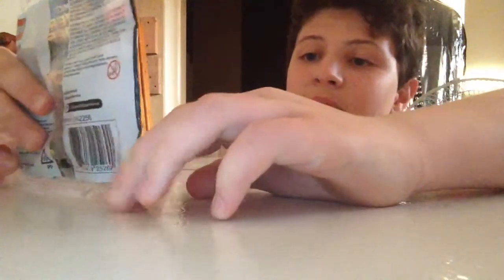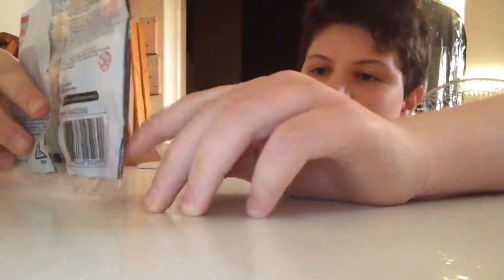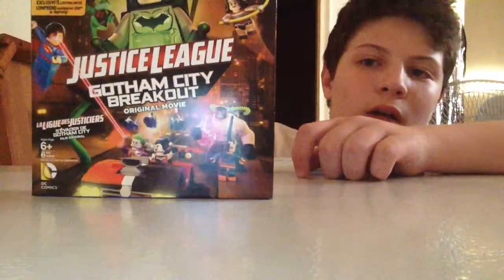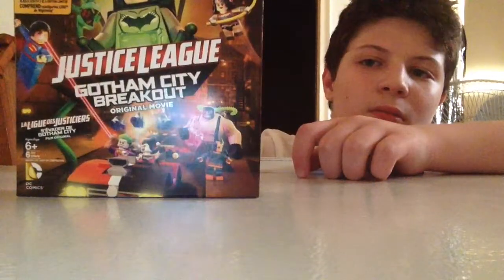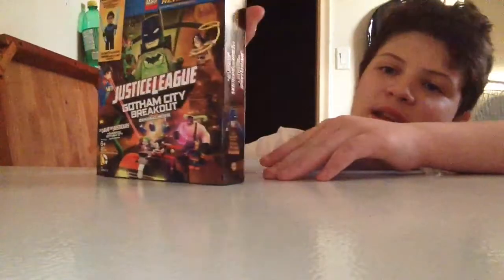Alright guys, I'm back. This is set number 30606. Nightwing has six pieces. You can get it in the Justice League Gotham City Breakout. You can only get it in the Blu-ray, DVD, and Digital HD version. That's the only way you can get it. Anyway, let's open this up.